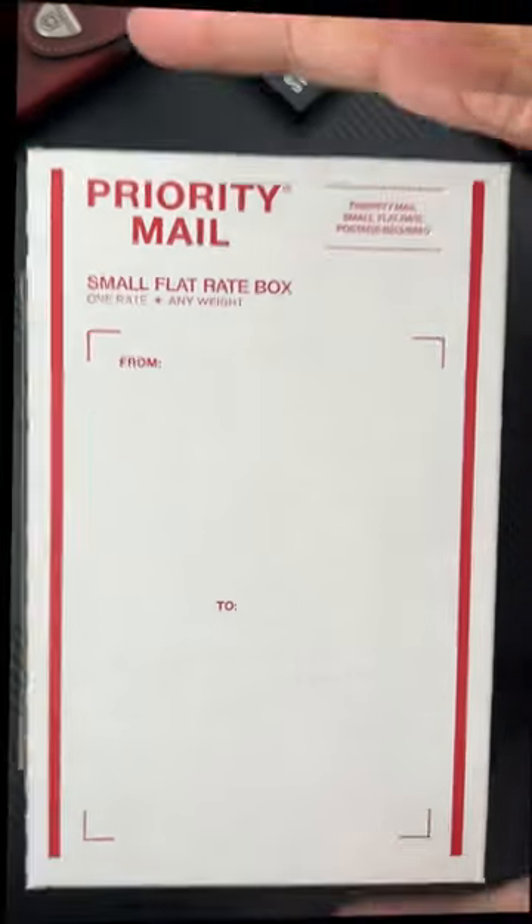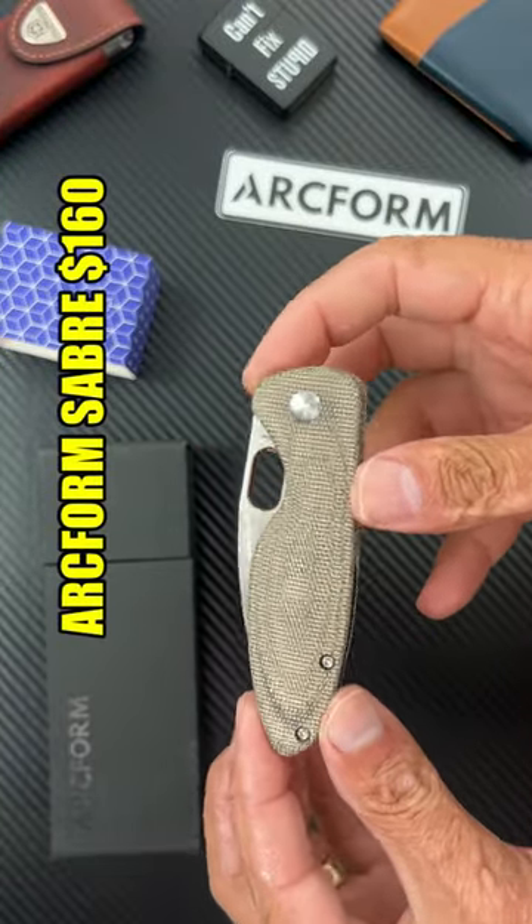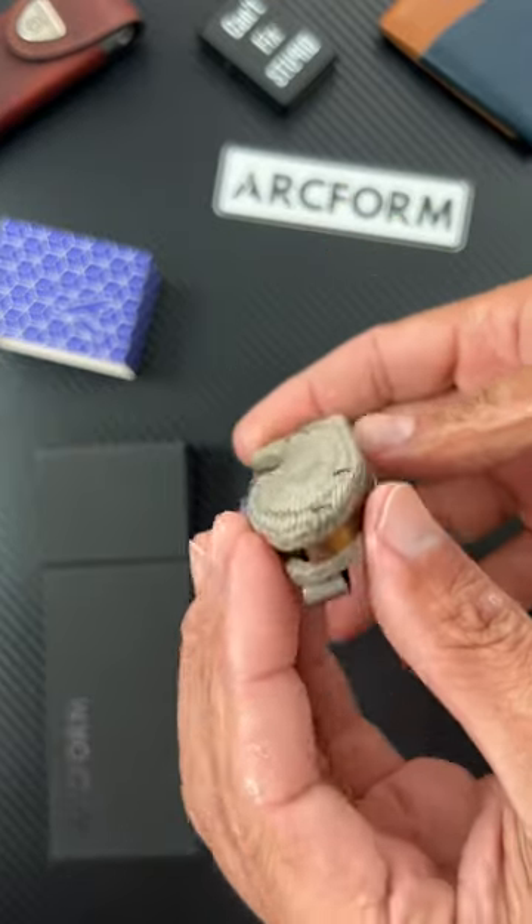This box just showed up. Let's see what's inside. So here's a knife — this is the brand new Arcform Sabre in green canvas micarta, nice and contoured.